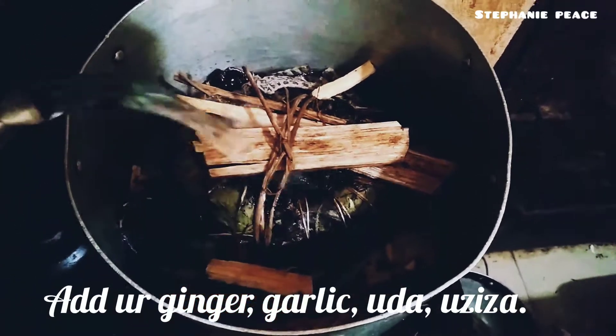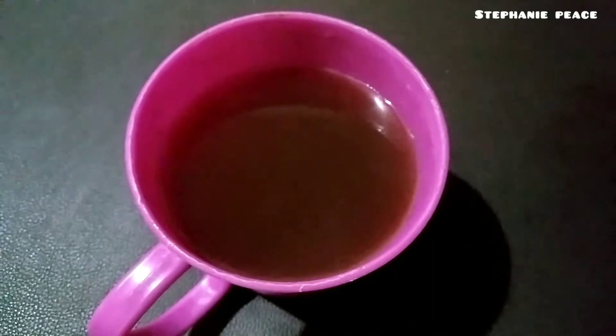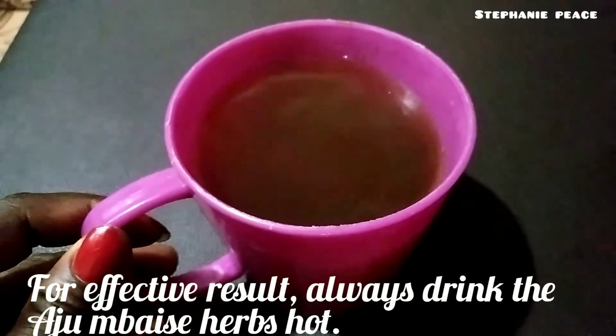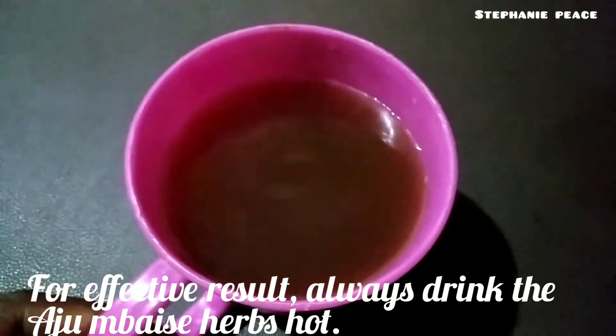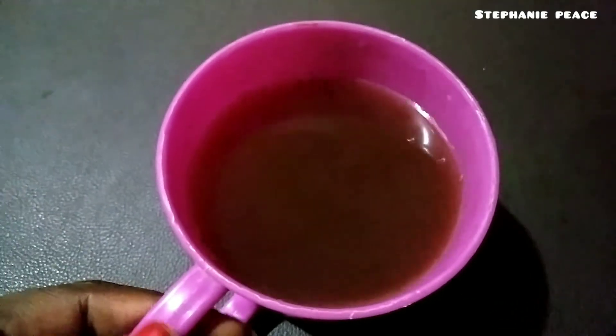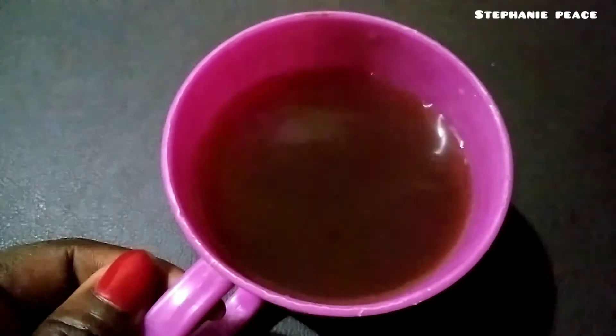Allow everything to boil very well. This is how the Aju Mbaise herbal tea looks like after boiling — it is now ready to be taken. Don't forget to give this video a thumbs up, like, share, subscribe, and comment in the comment section. See you guys in my next video, bye!